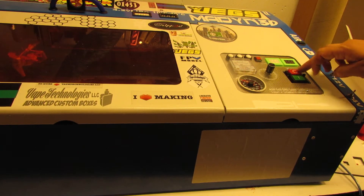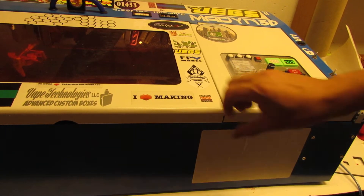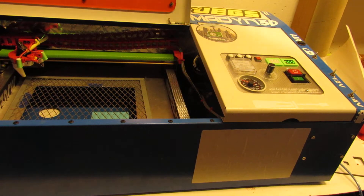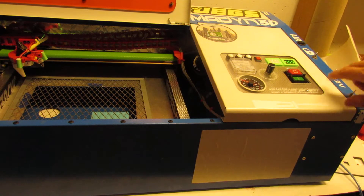We're gonna power it up. I'm gonna keep the light off so you can see the arc in here.